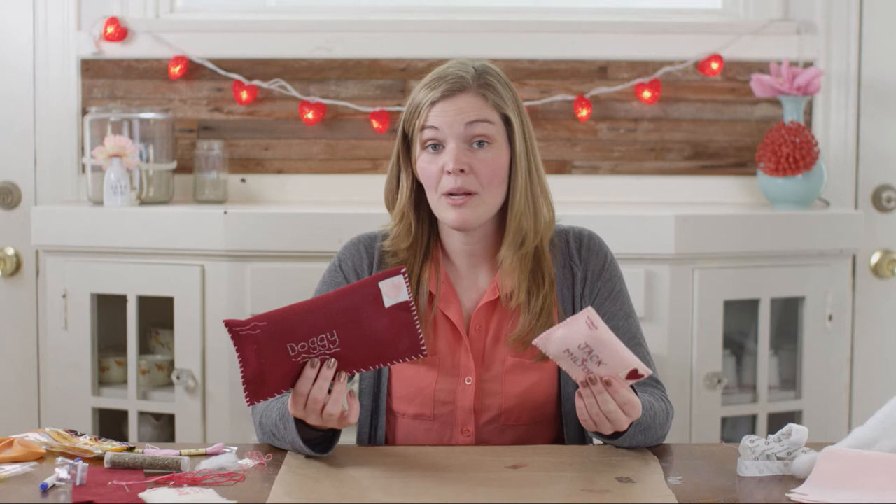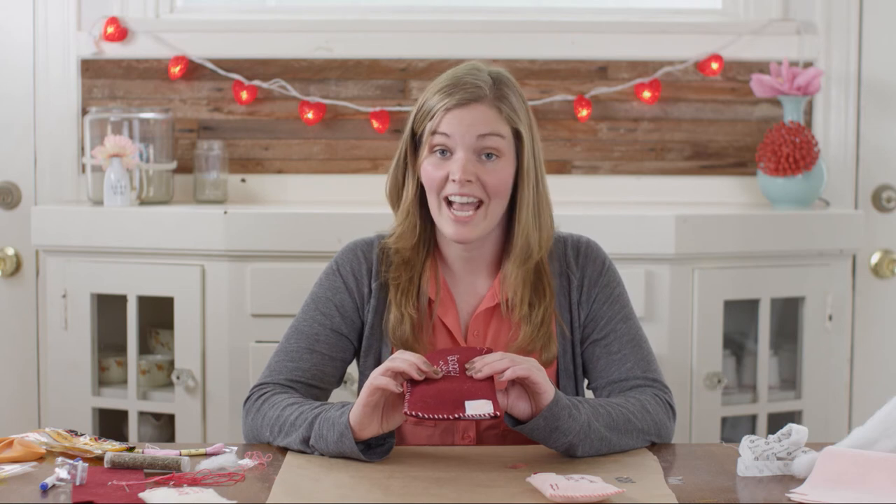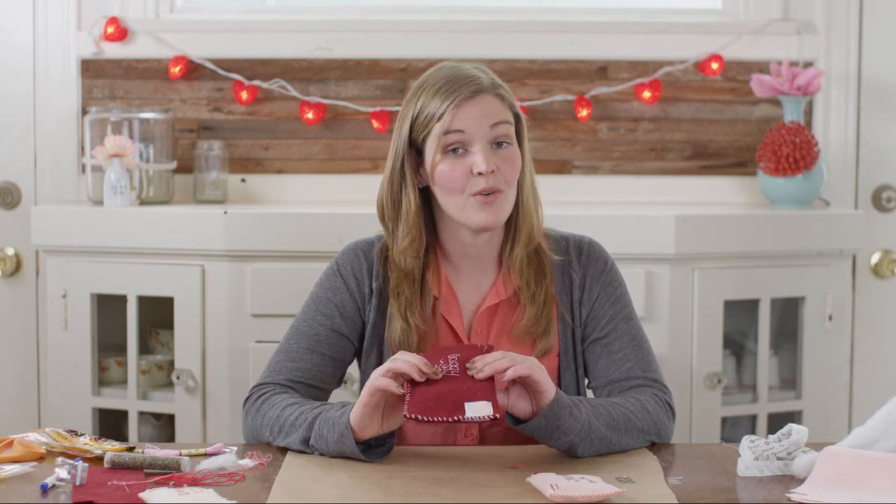And there you have it — snail mail for your pets just in time for Valentine's Day! We want to see a picture of your furry friends with their love letter, so be sure to Instagram a photo and hashtag creativekin. Thanks so much for watching — now go get crafty!